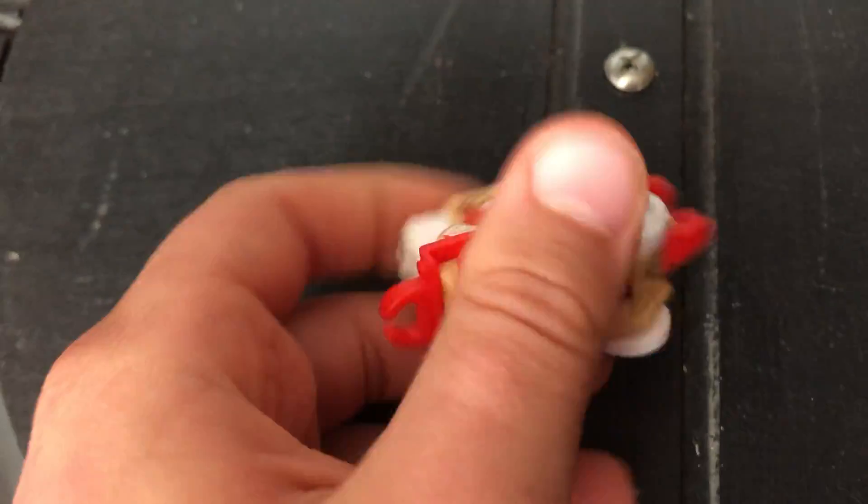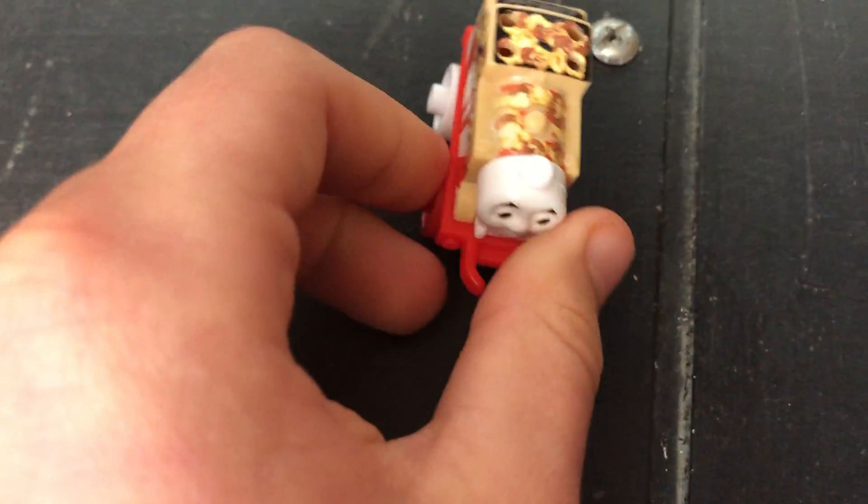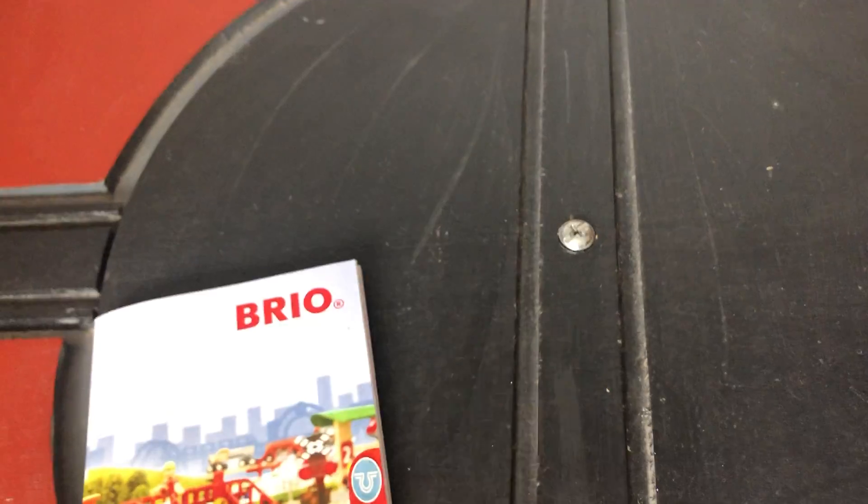If you guys don't know, I actually collect minis. And I actually collect them from this Brio catalogue thing — I'll just take this out of the shot. I actually collect my minis from this Brio catalogue.